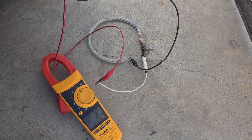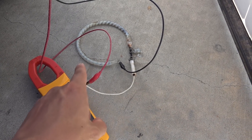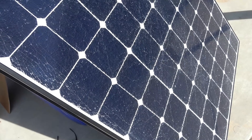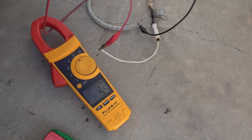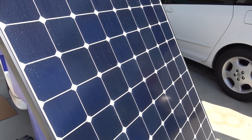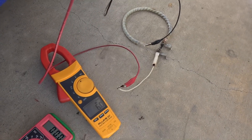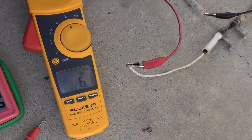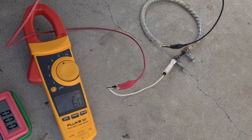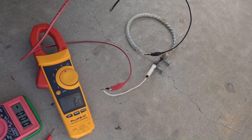My next test is the current output test. For this I'm going to put the solar panel under load using the heating elements from an old oven. On the cracked solar panel, it's giving out 5.5 amps. Next is the good solar panel — it's putting out 6.1 amps compared to 5.5 amps. So basically it's only about less than 10% difference between the cracked panel and the good panel.